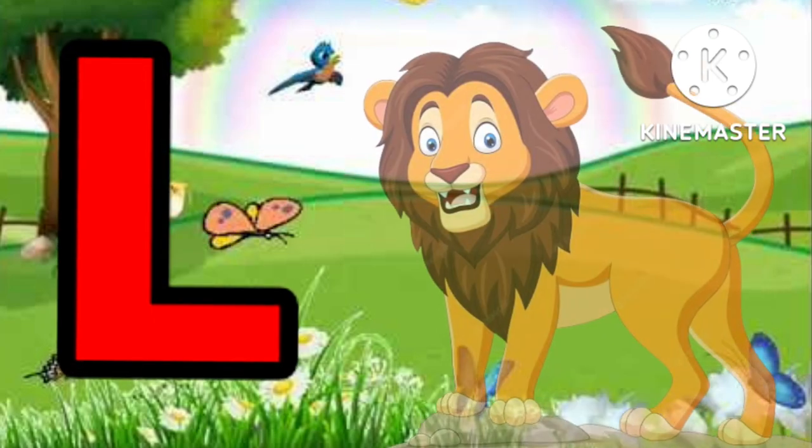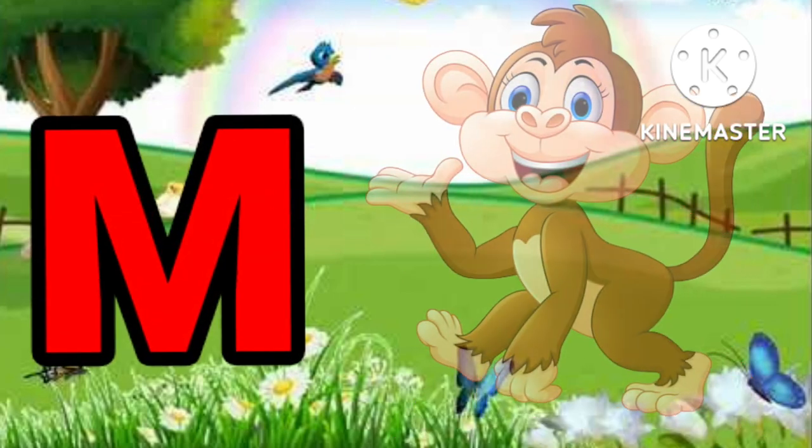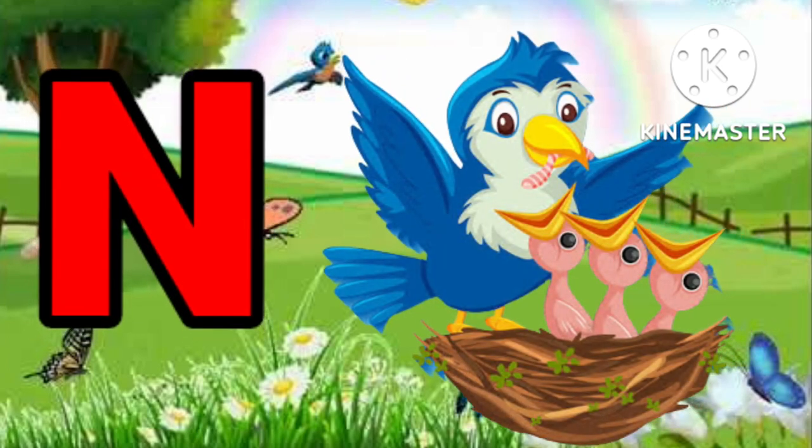L for lion. M for lion. M for monkey. N for nest. L for nest.